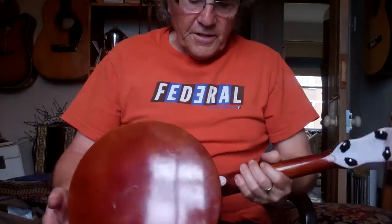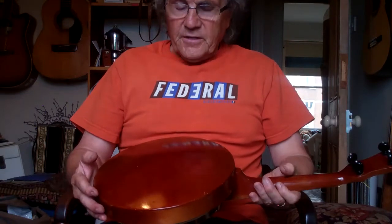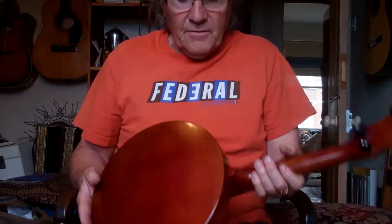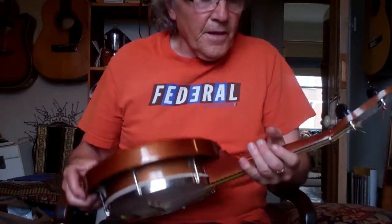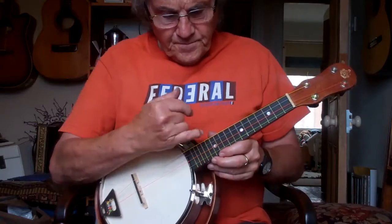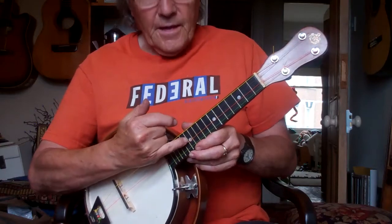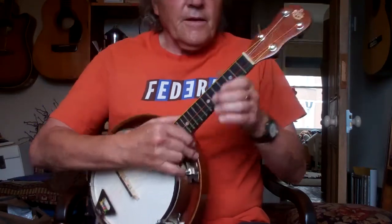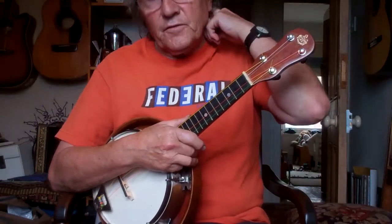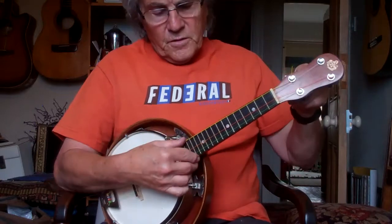Whoever buys this, bear in mind it's well over 60, 70 years old. It's going to outlive you, and outlive your kids, and outlive their kids I suppose. I've got this tuned to G-C-E-A. Now if you want to get the authentic George Formby sound, just tune it up a little bit to A.